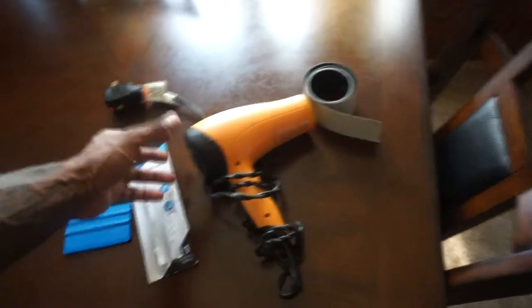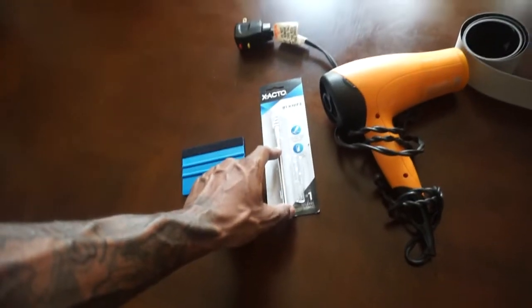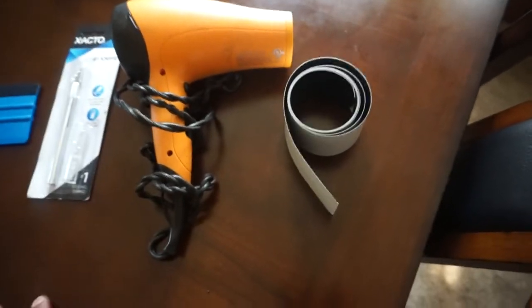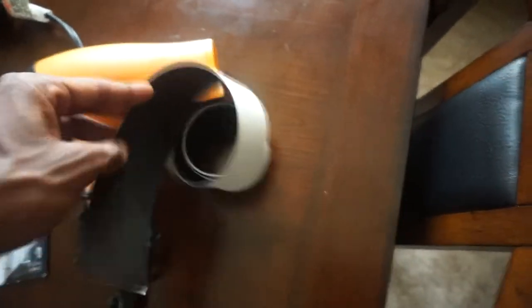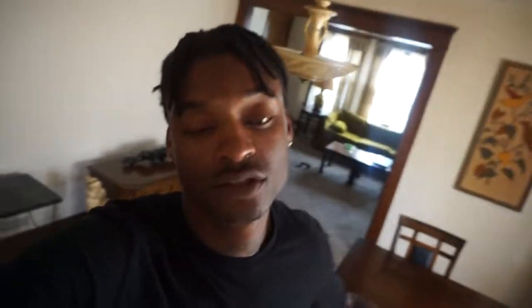Here are the tools I'm going to use: a squeegee — you can get this at AutoZone, it came with an interior kit — a scalpel so I can get into multiple crevices, a hair blow dryer that any mama's got, and my strip of vinyl which is about 51 to 52 inches to cover that chrome strip. I already scrubbed it down with soap and water and used rubbing alcohol to get all the dirt particles off so we get maximum adhesion. It's not rocket science, let's go ahead.